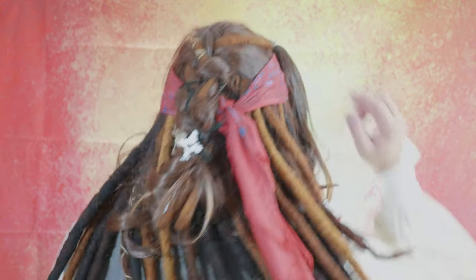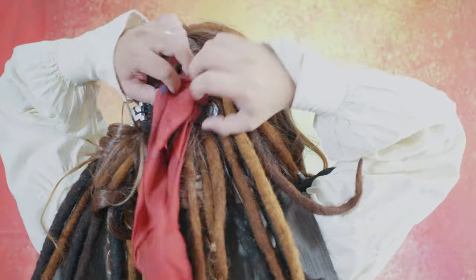Step number six is where to tie your bandana on the back of your head. You need to tie it right here on the right side of your ponytail.